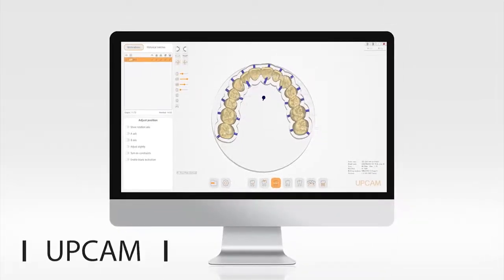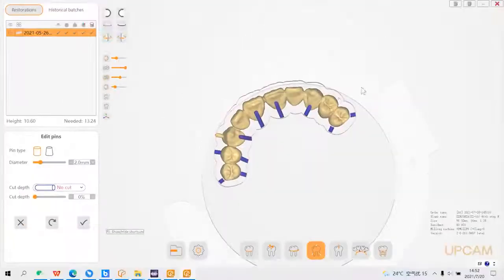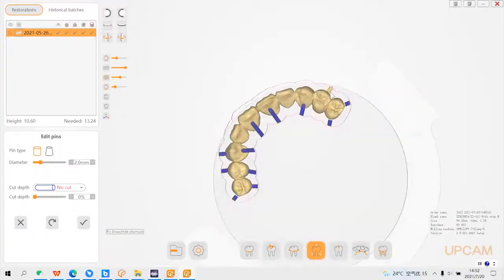UpCAD also includes a nesting software independently developed by Up3D. Simple operation and quick tooth nesting, integrated with the milling of all types of restorations of P53.